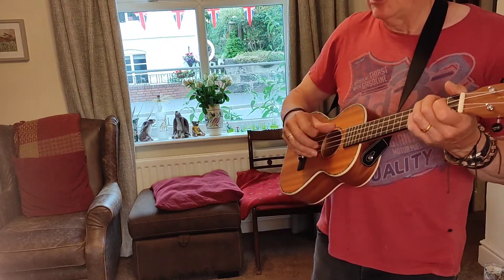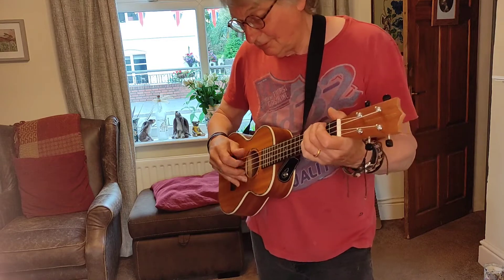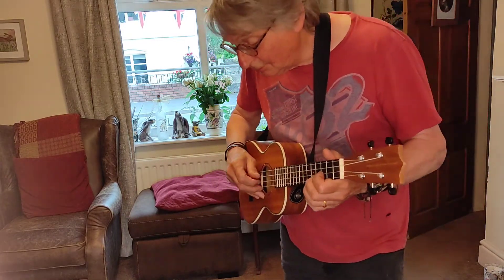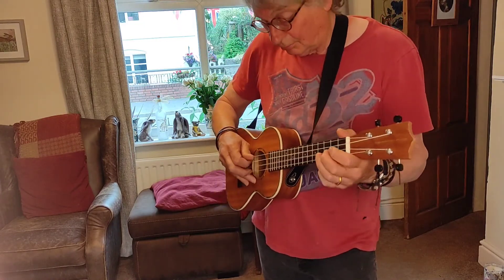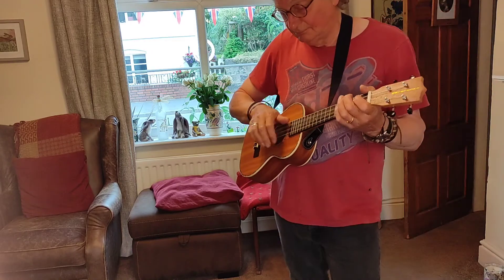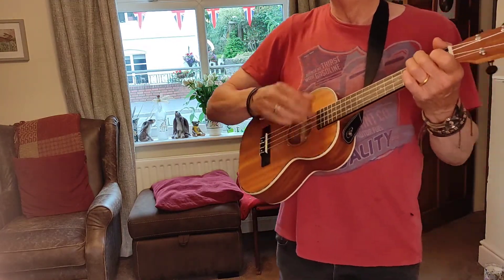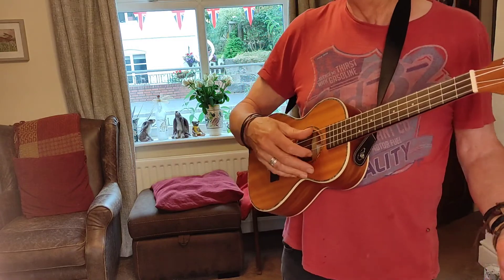Second section. Second section. And here ends today's lesson.